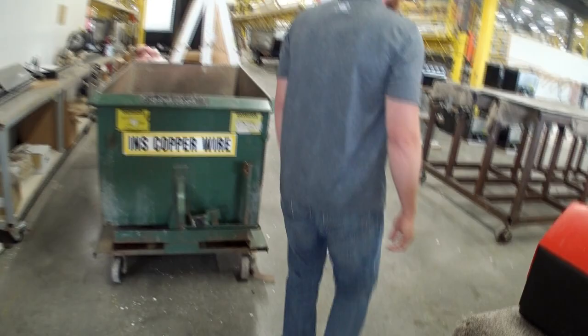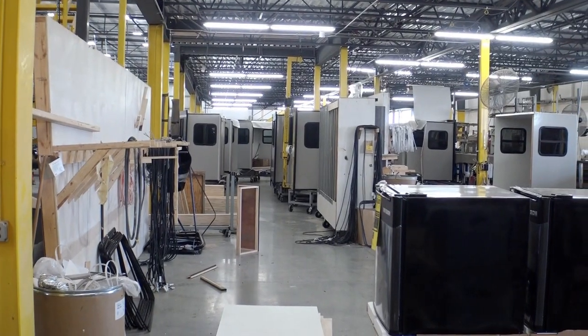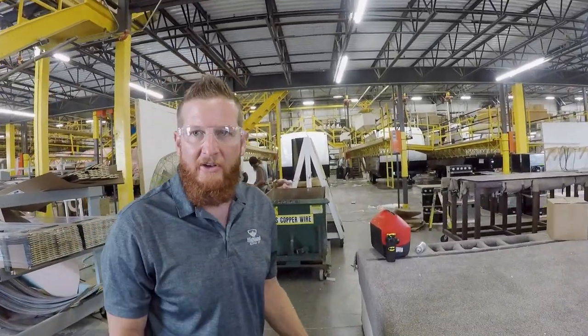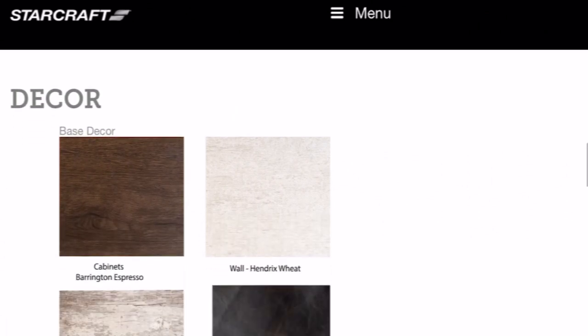Over here we have our offline sub-assembly of slide rooms. Our slide rooms are fully laminated as well - aluminum frame, sidewalls, end walls, and the roof are all laminated, giving a stronger, lighter structure. We utilize P-Max flooring - we're the only ones in the industry able to do that. It's a flush floor slide with linoleum - that's a patent we hold. So no carpet anywhere in this unit: very easy to clean and maintain, pet and kid friendly.